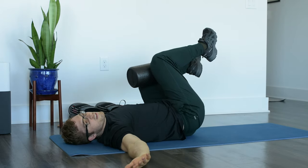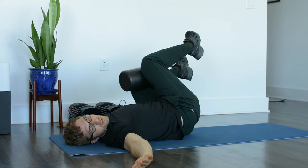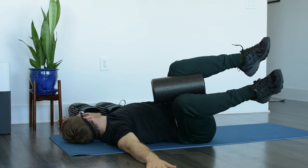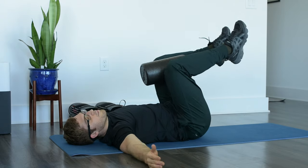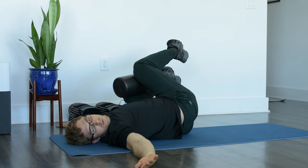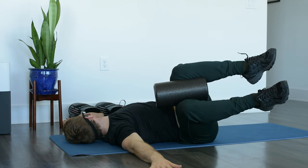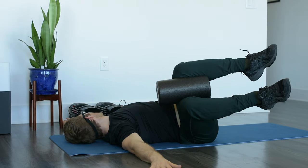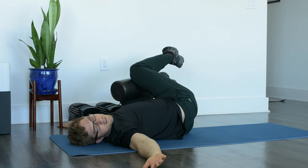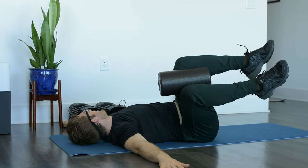We're going to do four on each side here, nice and slow. The trick is to keep the head and neck relaxed the whole time. Notice that when I rotate, my knees don't come to the ground — that's generally too much rotation. I can't keep the back nice and round if my knees rotate too far, and that defeats the purpose of the exercise.